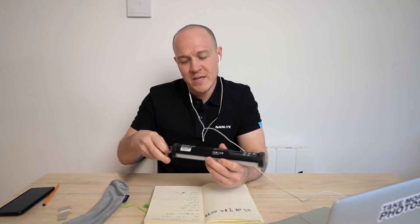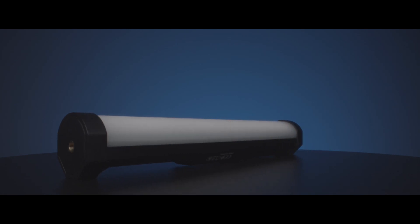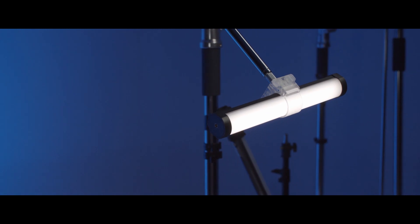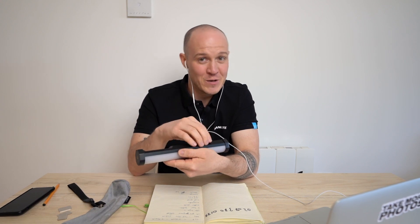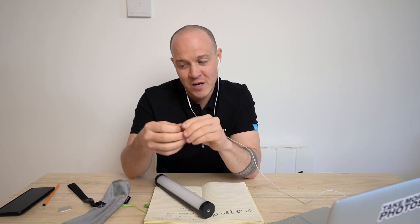How would you connect it to a stand or use it in a car? At either end of the product there is a quarter-inch thread input, so it connects to a standard stand. We will also have a clip system. But the most exciting part is that the back strip is magnetic — if you have a metal surface, this sticks to it with no need for anything else. We also include metal plates in the box, which you can gaffer tape to a wall and then mount the light on it, so there is nowhere you cannot put this light.